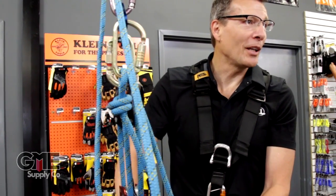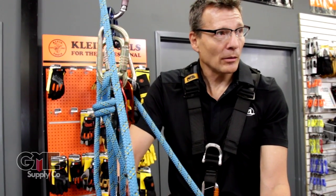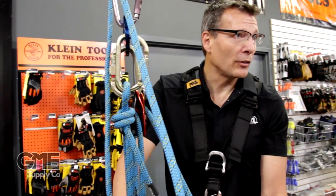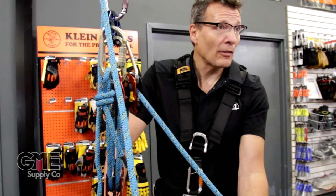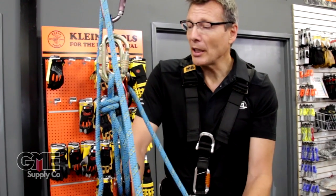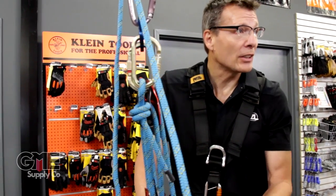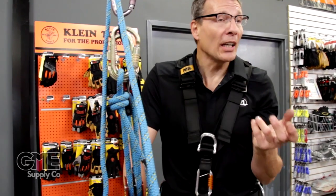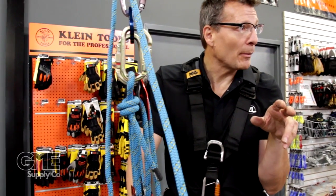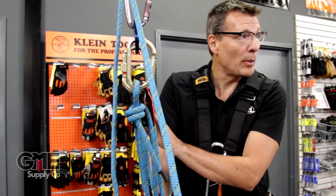There are ways to mitigate that. You could run it through a carabiner, you could put a munter hitch on it, or you could even run it through another ID and have that be your backup. Basically, this system gives you really smooth mechanical advantage, but does not give you the added safety on the lower of having a built-in friction device. This could be an ID, which is how we'll build it next.